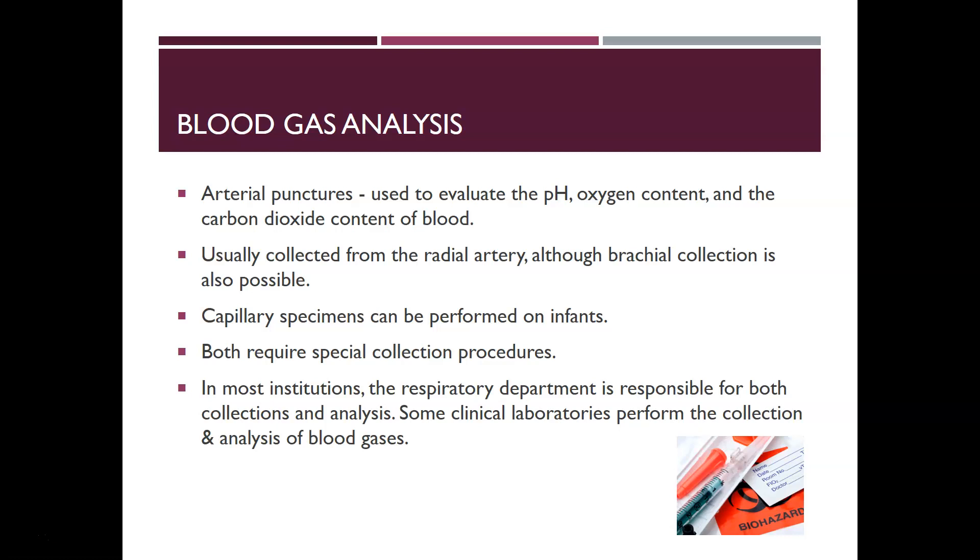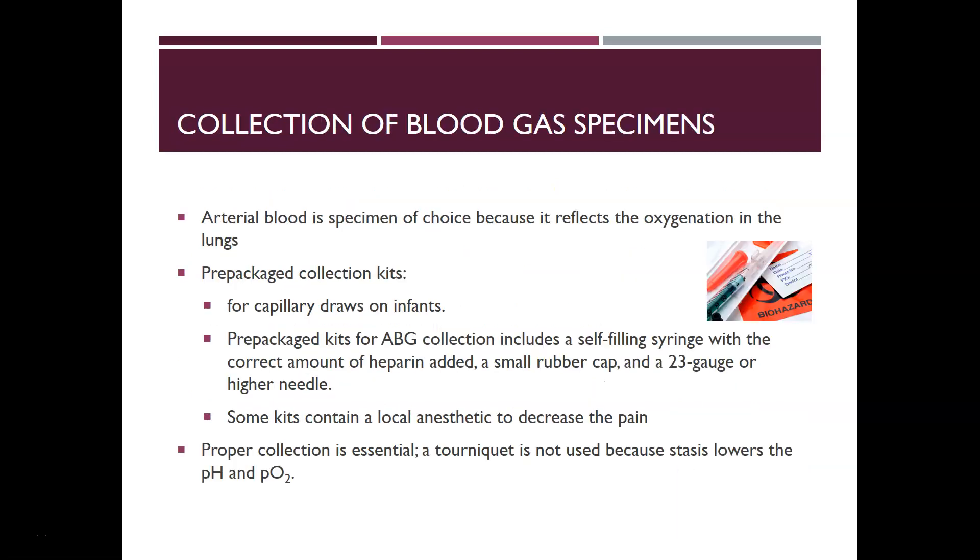Capillary specimens can also be performed on infants — capillary blood gases — and both do require special collection procedures. Most institutions' respiratory departments are responsible for both collection and analysis, but some clinical laboratories also perform the collection and analysis on blood gases. It really depends on the institution. Arterial blood is the specimen of choice because it reflects the oxygenation of the lungs, which is what you're trying to assess with blood gas analysis.